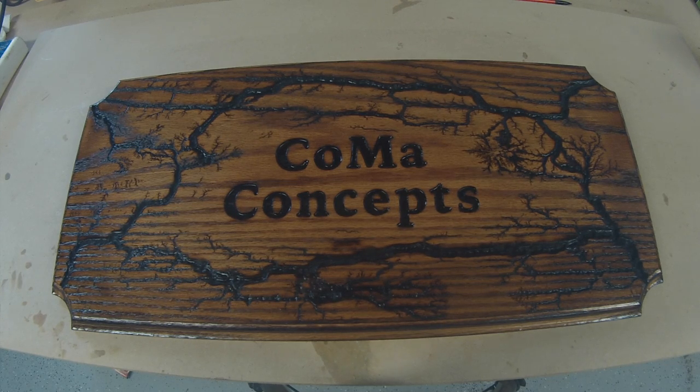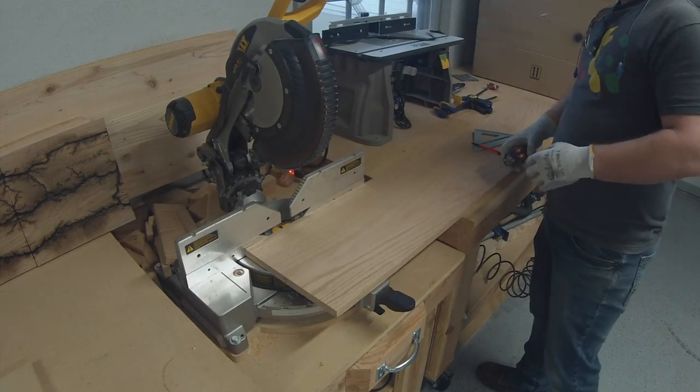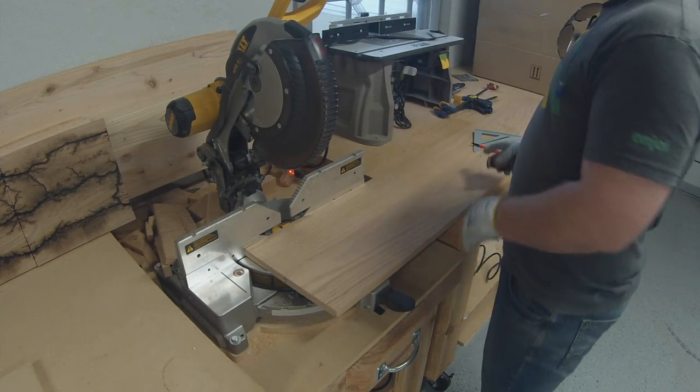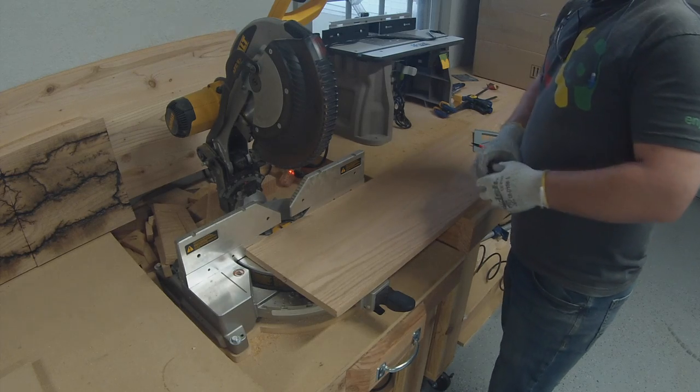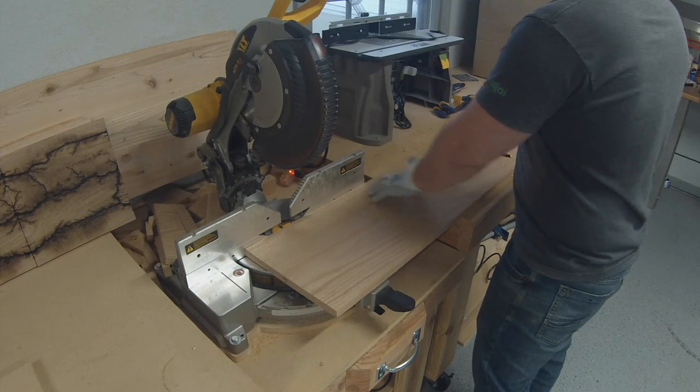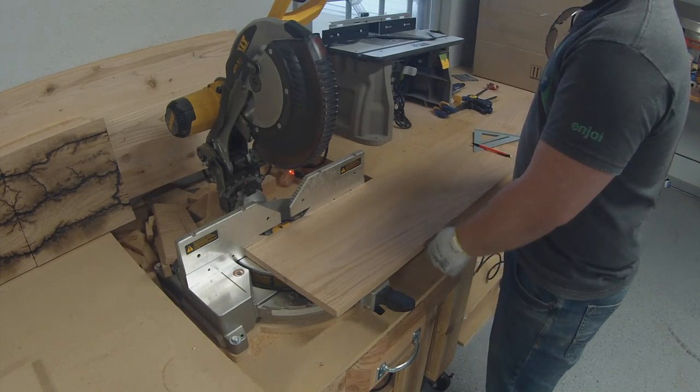Today I'm going to be showing you guys how to make a Lichtenberg sign. First off, we're going to cut off a two-foot section of this three-quarter inch by eleven and a quarter inch wide red oak from Lowe's.